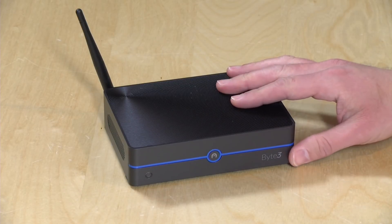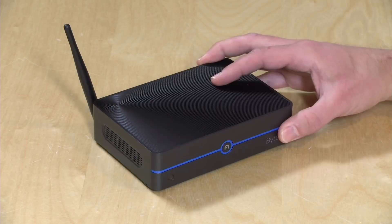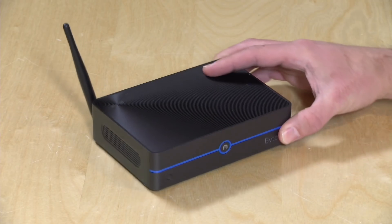Hey everybody, it's Lon Seidman, and we're taking a look today at a new mini PC from Azul. This is the Byte 3. It costs about $200 as you see it, and it is a fanless device running with a new Intel Apollo Lake processor. I do want to mention in the interest of full disclosure that this did come in free of charge from Azul.